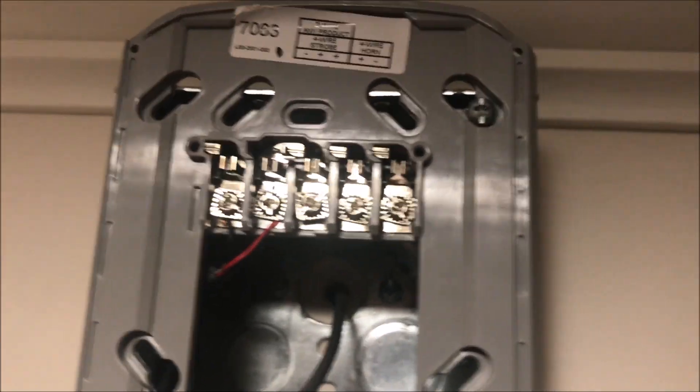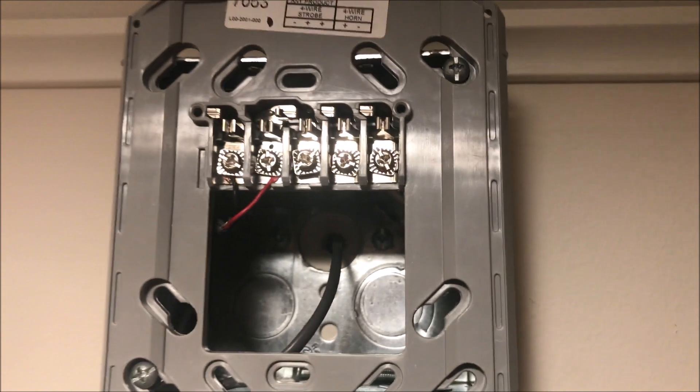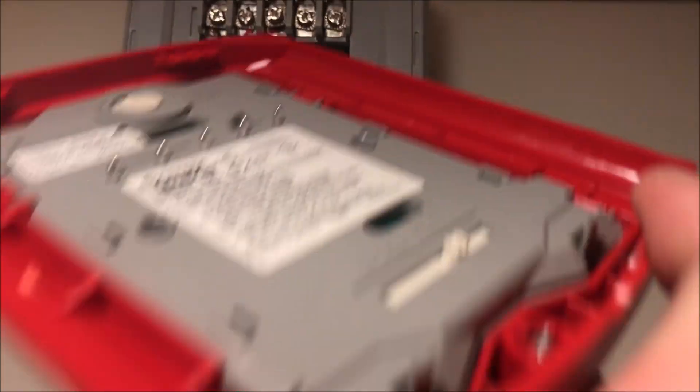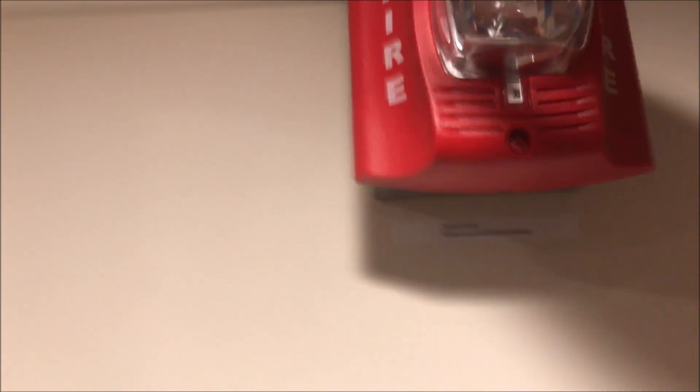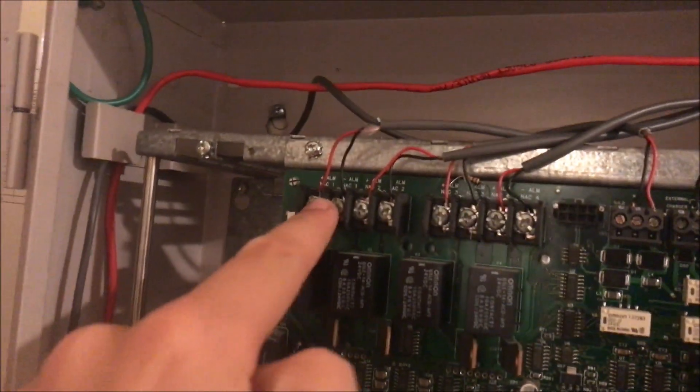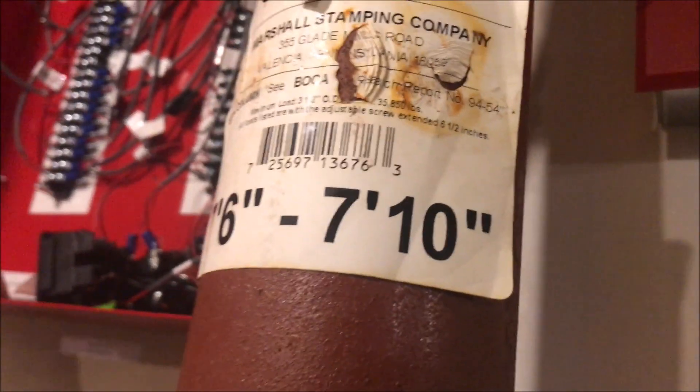Over here with the four-wire device, this is how we'd normally get audible silence — one horn circuit and one strobe circuit. But with the sync module, all you need is one alarm circuit. The module does take up two NACs, so this NAC and this NAC are both going to the module, and then it brings just one set of wires out.